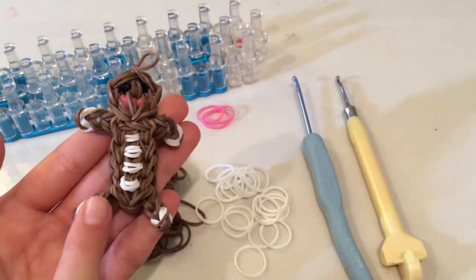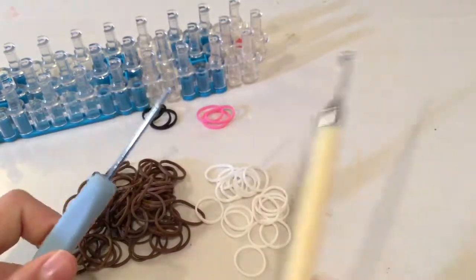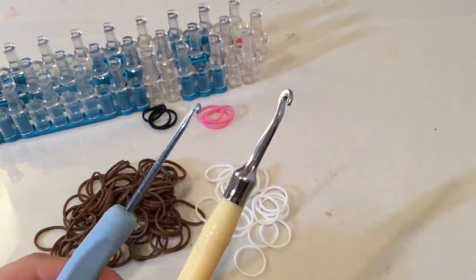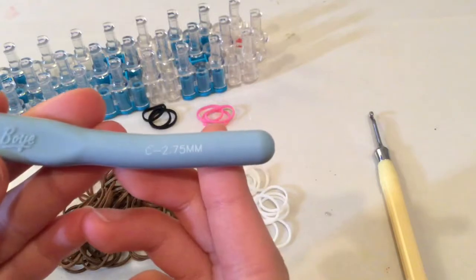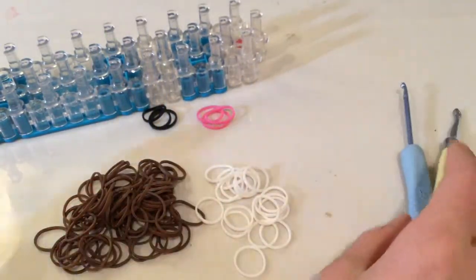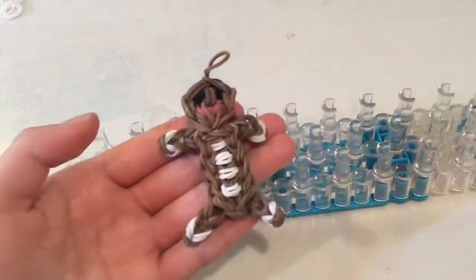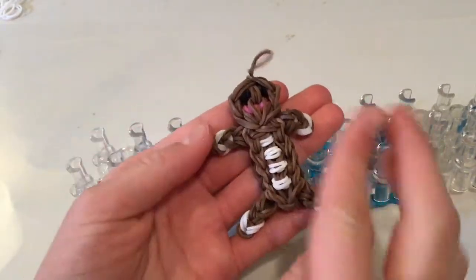I'm going to be making this exact gingerbread man. I'm also going to be using two hooks - the original Rainbow Loom metal hook and also this hook as well. It's a fun tip - I just use it just in case I need it for stretching bands or anything like that. The two hooks is optional; that is just what I like to use normally.